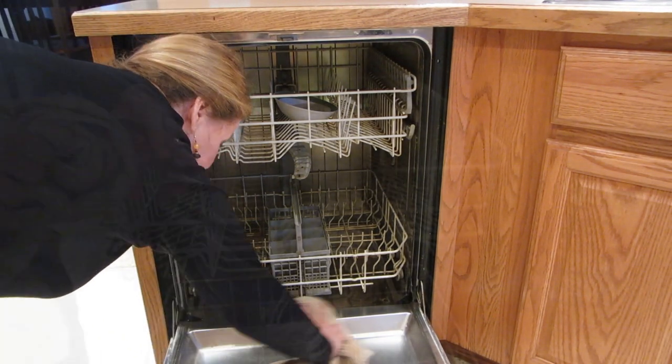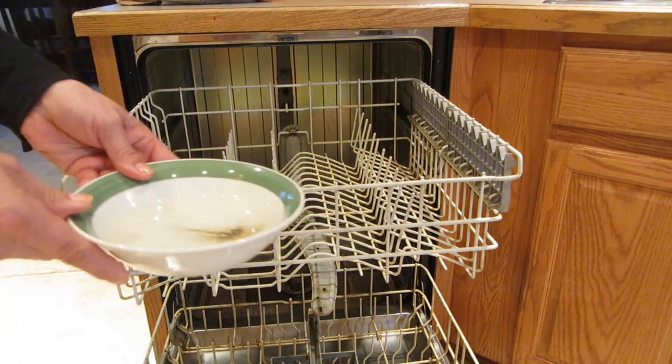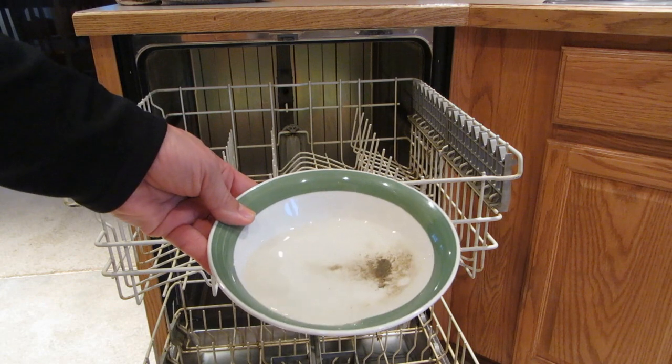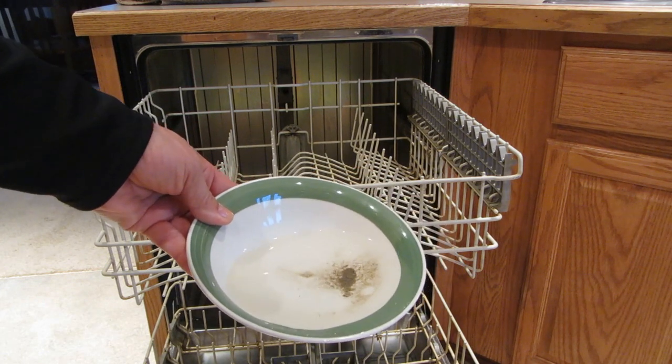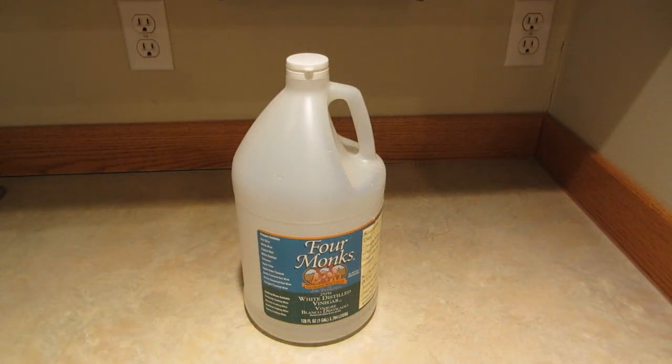Once the cycle is done, you can wipe down the dishwasher. If you look in the bowl, you can see that as the machine pumped water all around, some of those deposits have landed in the bowl. Your dishwasher should now be clean.